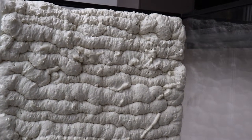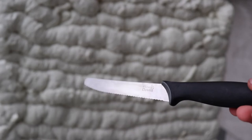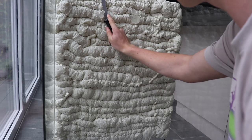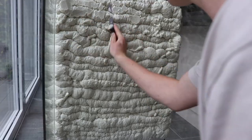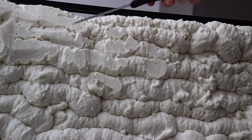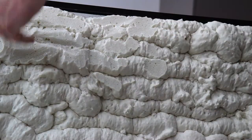Now that it's dried I can begin carving the background into the shape that I want it to be. I had an image of what I wanted the background to look like and I was going for kind of like a rock background. So to create this look I made really angular cuts into the foam to make it look more like rock.